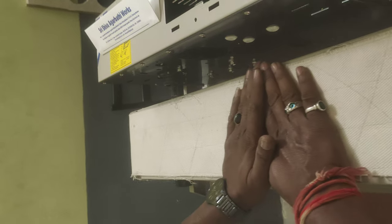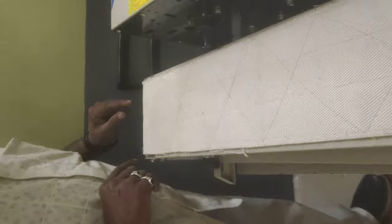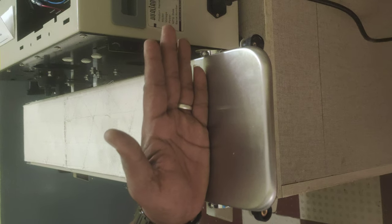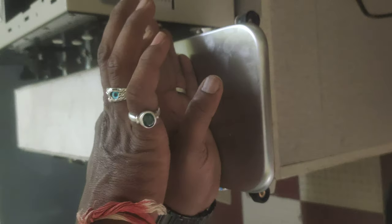If you want to set the bed setting, you can set the bed setting. We are doing this through Austin. We have built this in here.